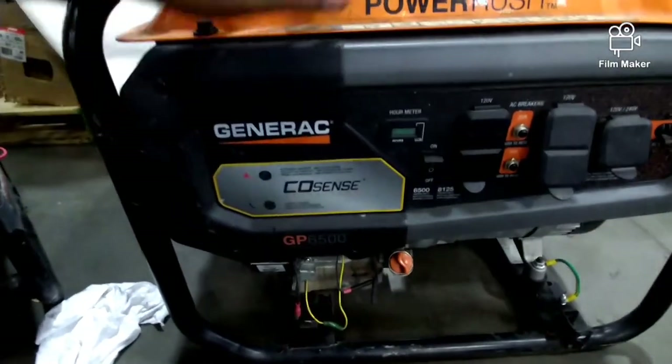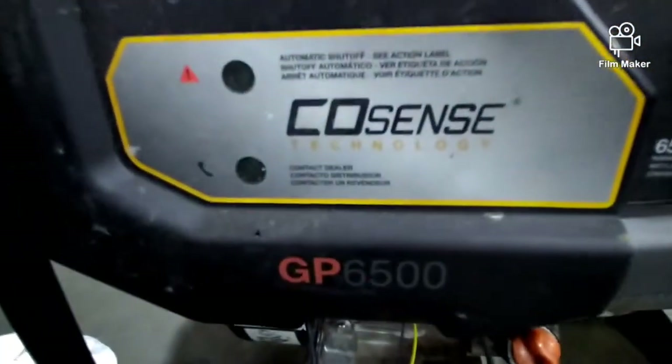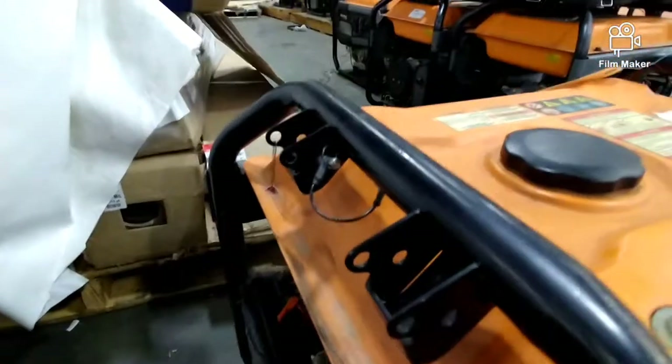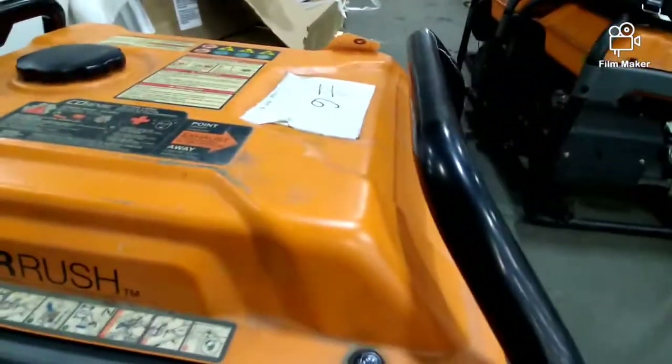This is a quick video on if you're having a problem with your Generac and it has the seal sense. Some of them will start, run for about 30 seconds, and then shut off.